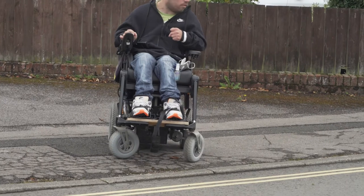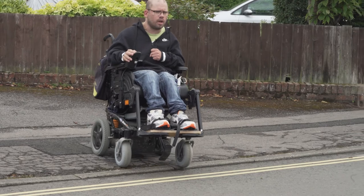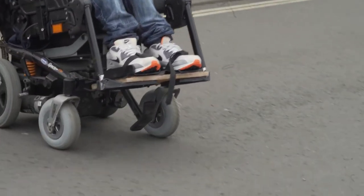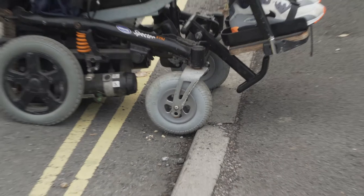I look to the right and look to the left. I have my chair at a slight angle so I can go, but I notice that if I'm going across I'll need to straighten my chair up. You've got to pick where the best place is.